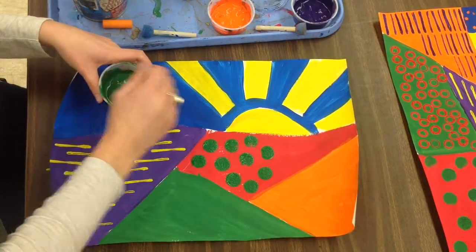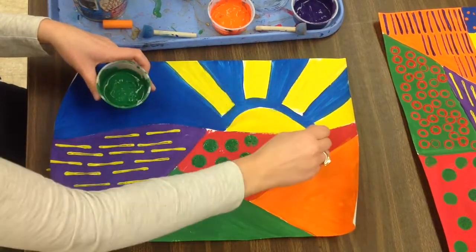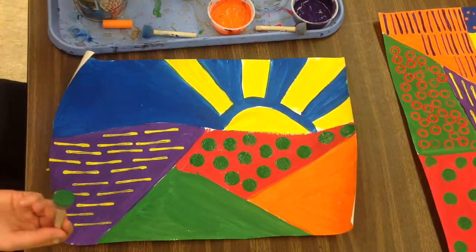When I'm stamping, I press straight down and pull straight up. If I move my stamp around, I'm not going to have a circle stamp — I'm going to be painting. And I want to make sure that I have stamps today, not painting.